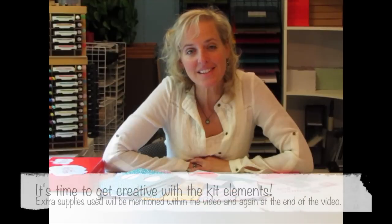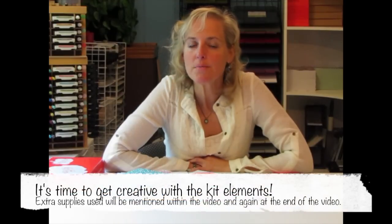I'm excited to share, so let's get started. Keep in mind, most of the extra tools that I use in this video can be purchased from me in my online store.